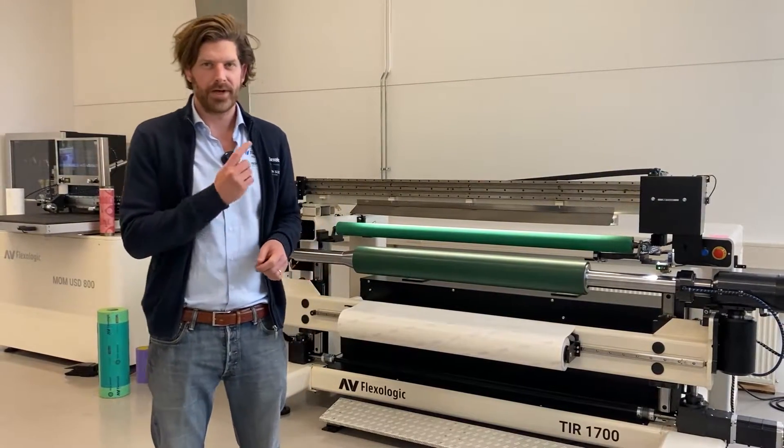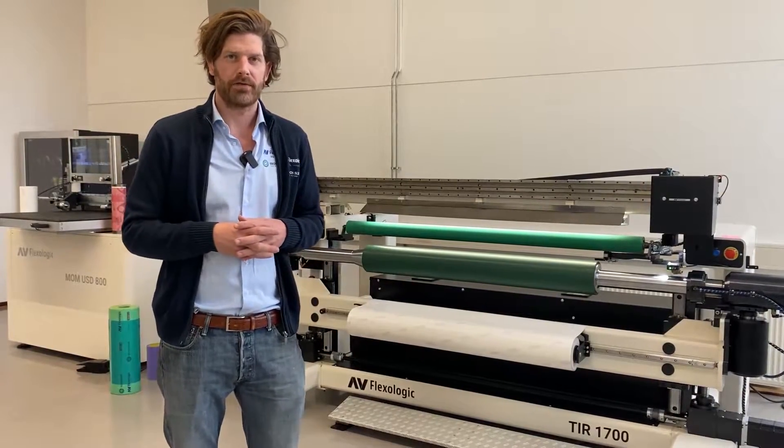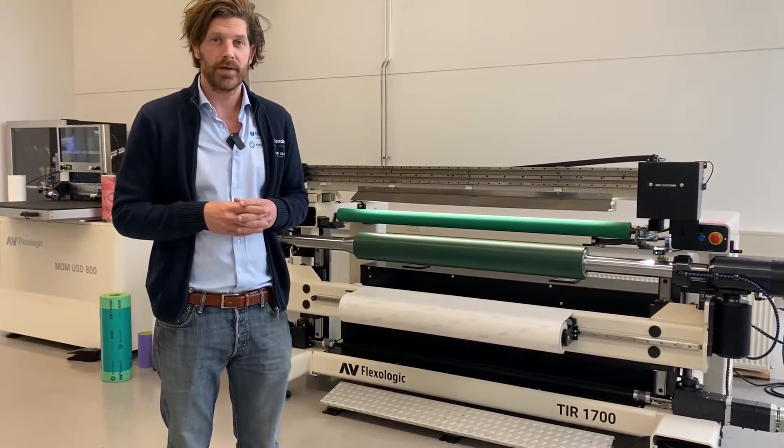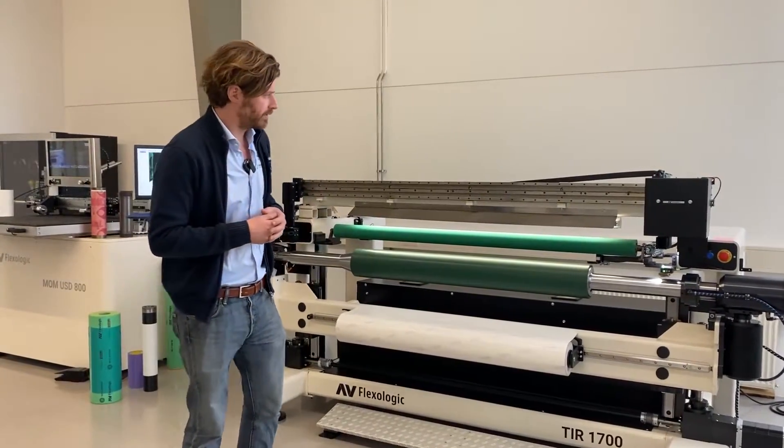I'm Martijn Olten from AV Flexa Logic and today I'm here with the TIR 1700 stand-alone version of our laser measurement system to scan sleeves, and this system has a few options available on it.